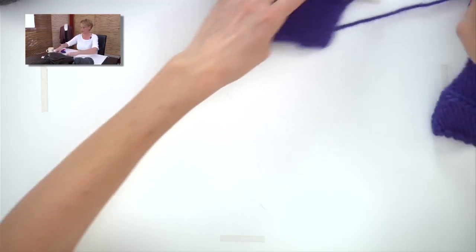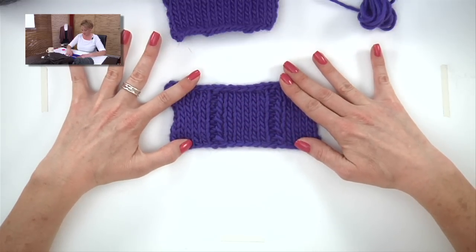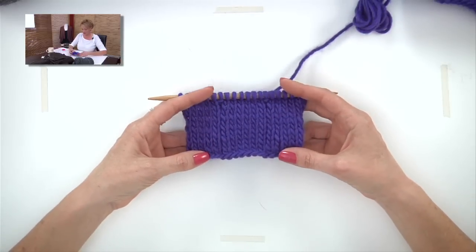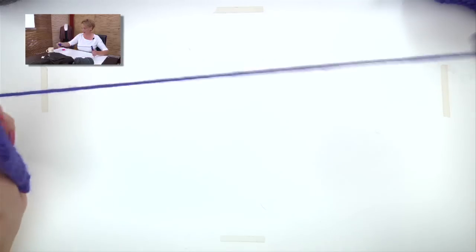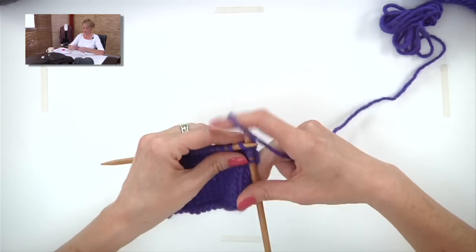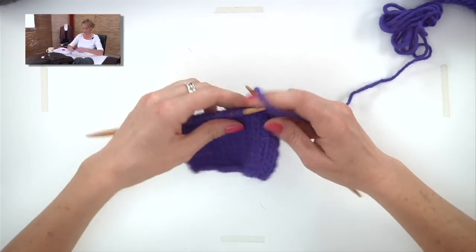Now let's talk about working really nice ribbing stitches. I've knit up a sample of the 6 by 1 rib, and you can see here the tension is a mess — the stitch next to the ribbing looks loose. Here's the nice example: you can't even tell where the rib stitches are until I pull it apart. Some people think pulling stitches really tightly in ribbing gives nice tension, but that's not exactly true. The same applies to 2 by 2 rib in the cuff.